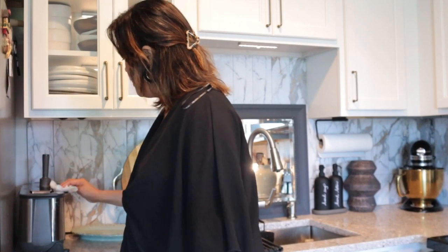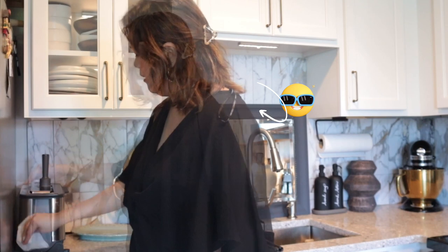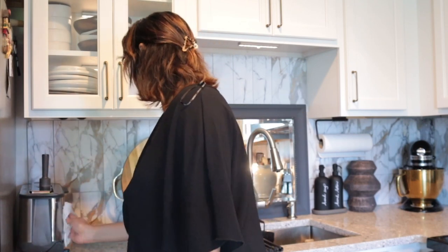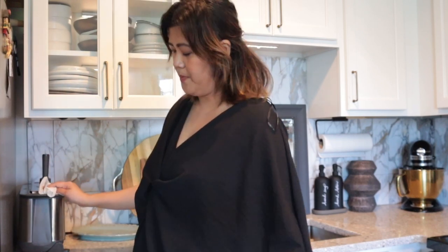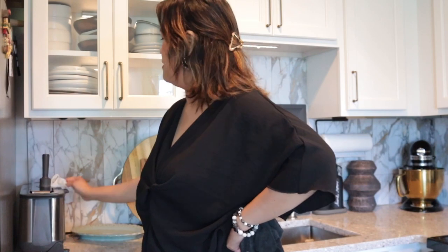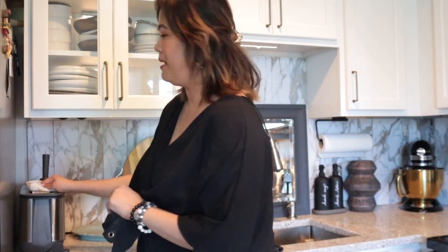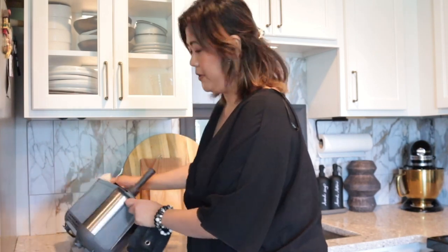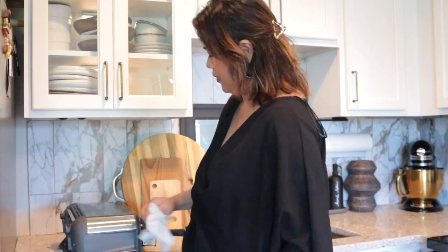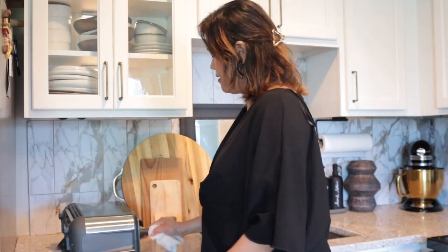We also got this toaster because, just like the microwave, it's an appliance used on a daily basis in our kitchen — mostly for Mr. M, who loves his toasted sandwiches. I got the Ninja toaster from Amazon because it's slim. You can toast standing up vertically or lay it flat — a nice feature. If you don't need the rack, you can just take that out.